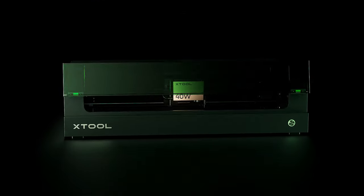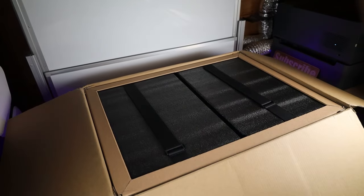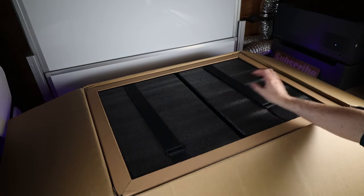This is the new XTool S1, their first fully enclosed diode laser setup. Just like almost everything from XTool, everything is nicely packed and should keep things safe during shipping.